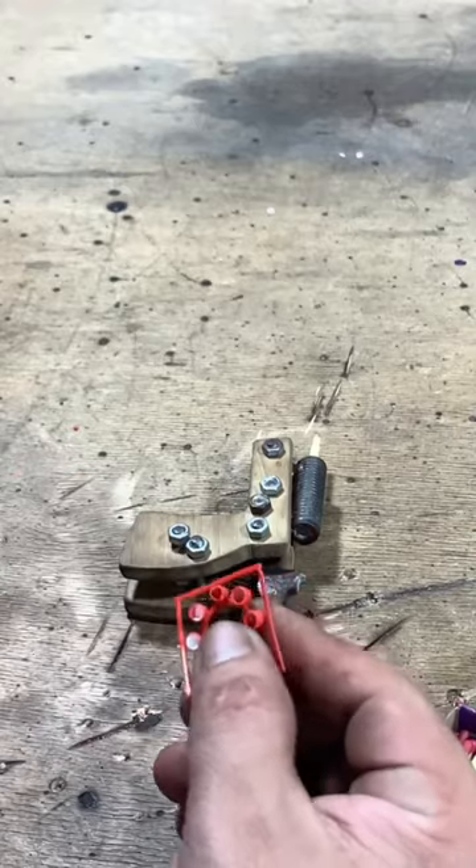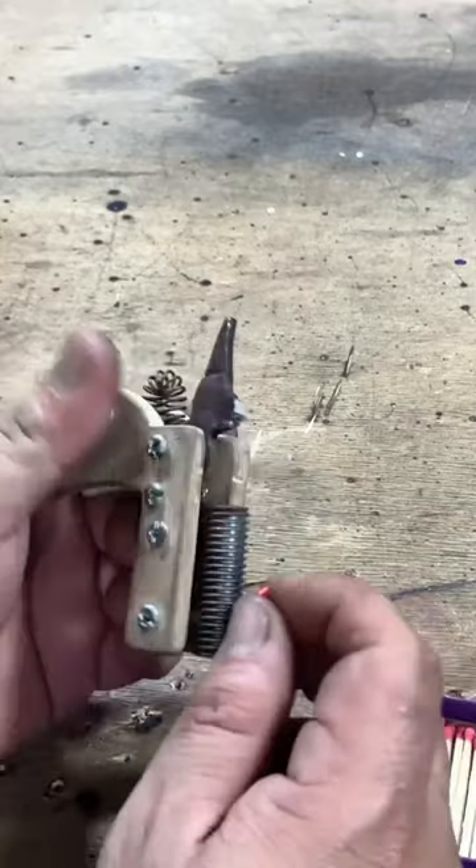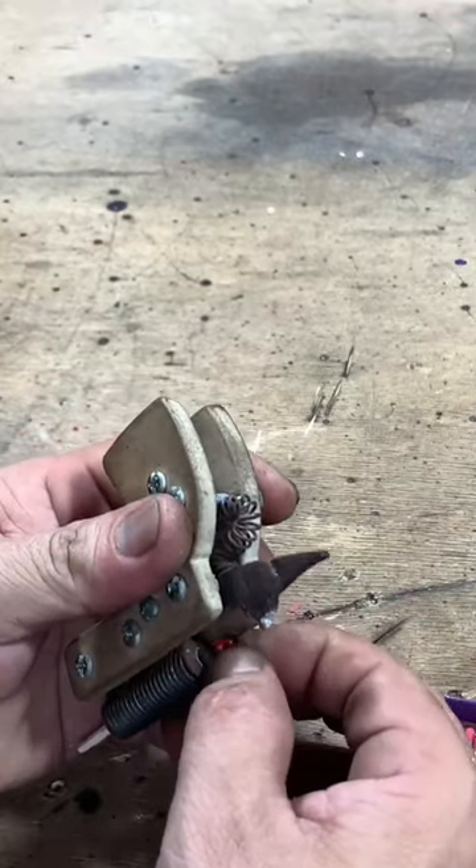If you want to see how he made this gun, let us know in the comments and please subscribe for more cool Boom Room fun!